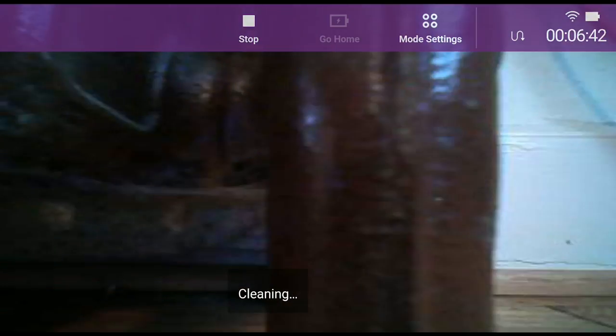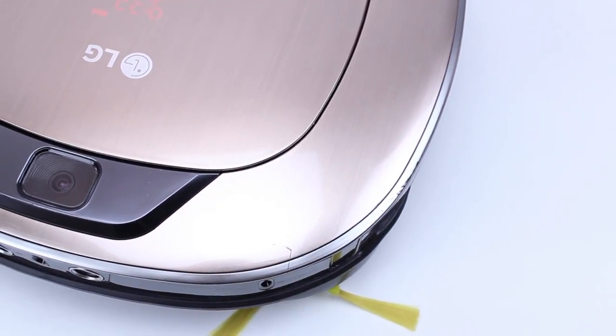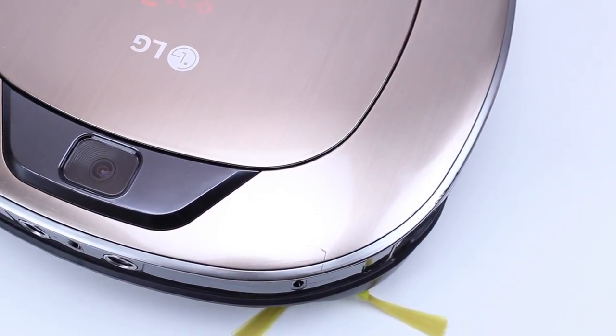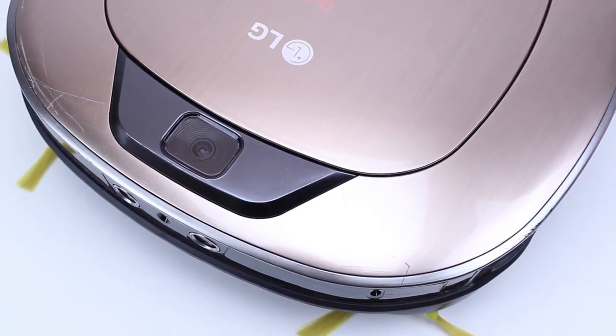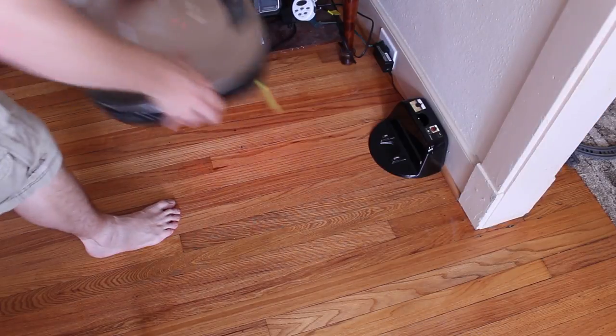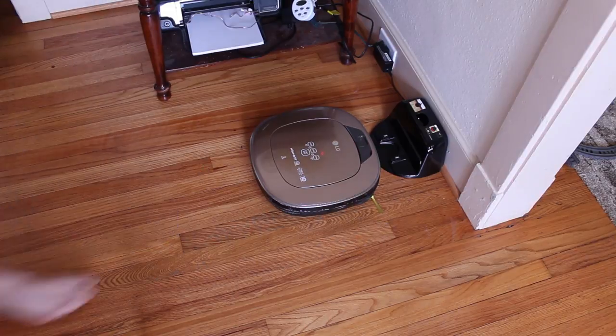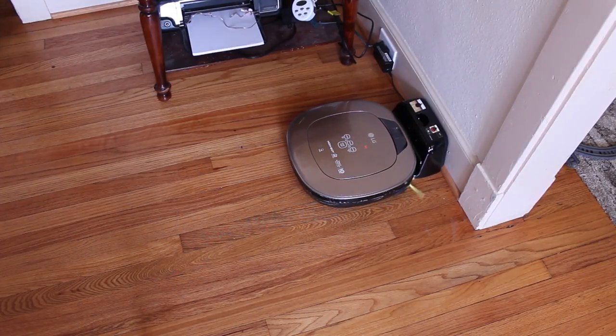Does this added functionality make the price tag worth your while? When taking into consideration the ecosystem LG has built with its other smart appliances, as well as the extra functionality inside of the vacuum, I would say yes to an extent. However, if you're like me and have those curved furniture legs with extended feet, I'd probably stay away from it, unless LG comes up with a way to avoid this problem in the future. We hope you enjoyed that review and will subscribe to us for regularly updated content. We're not just about phones as you can tell, but any connected smart technology. Chat with us in your favorite social media outlet, and don't forget to check out AndroidHeadlines.com for 24/7 tech news coverage. Thanks for watching, and until next time!